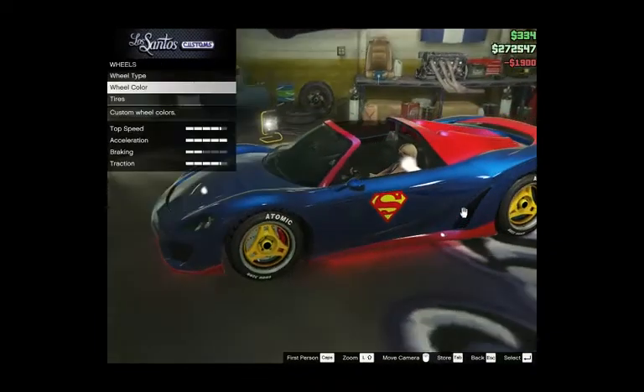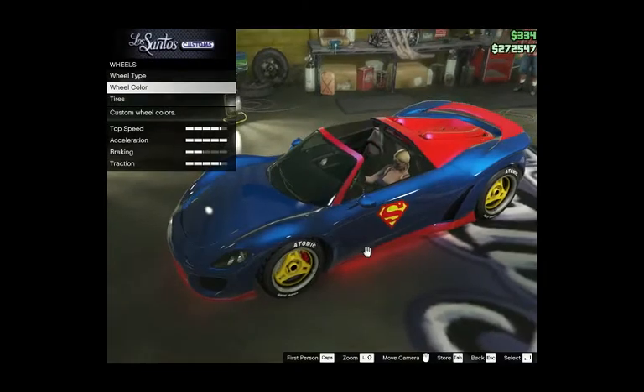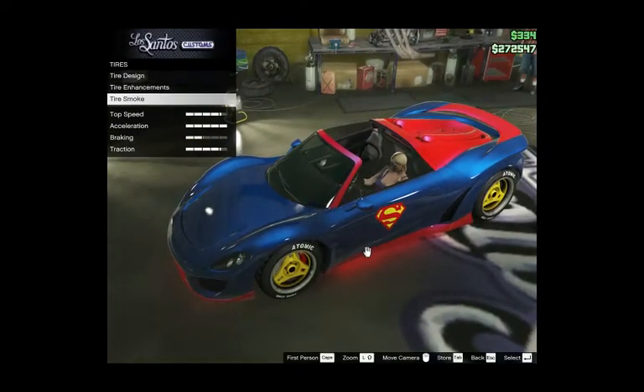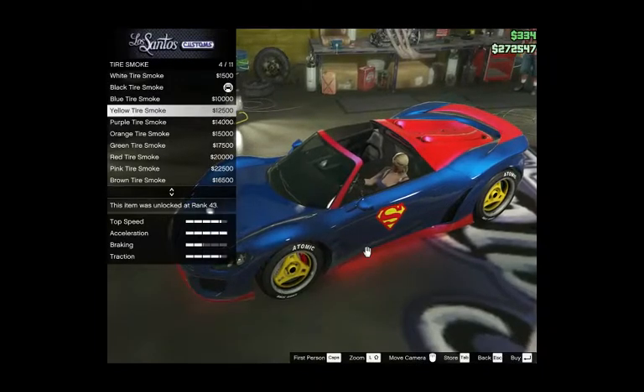If you have a red detail on the wheel already, it's going to get real cool. What color do I have? Black — no, let's put red.